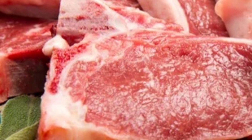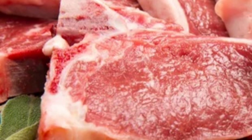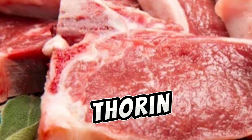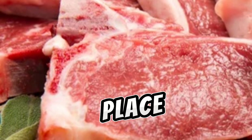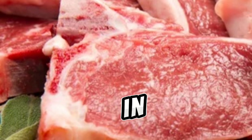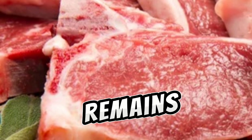Refrigerator thawing: this is the safest and most recommended method, allowing for slow and controlled thawing. Cold water thawing: place the meat in a sealed bag and submerge it in cold water. Change the water every 30 minutes for faster thawing, but ensure the water remains cold.